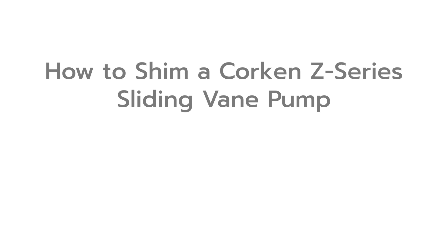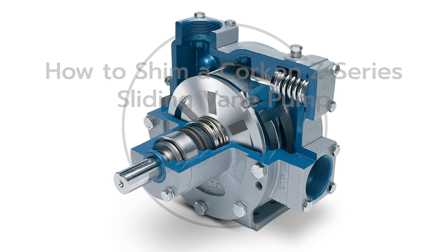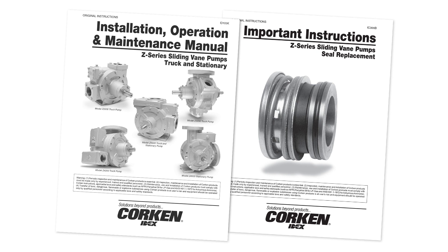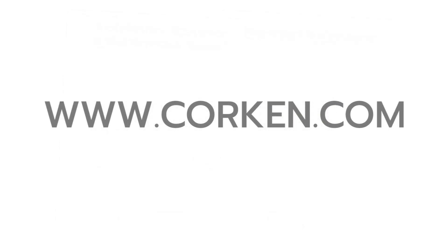This video demonstrates how to properly shim any Z series pump. This includes all models Z2000, Z3200, Z3500, Z4200, and Z4500. Please refer to the applicable installation, operation, and maintenance manuals for detailed information and maintenance schedule on these pumps. The IOM manuals may be downloaded from Corkin's website at Corkin.com.